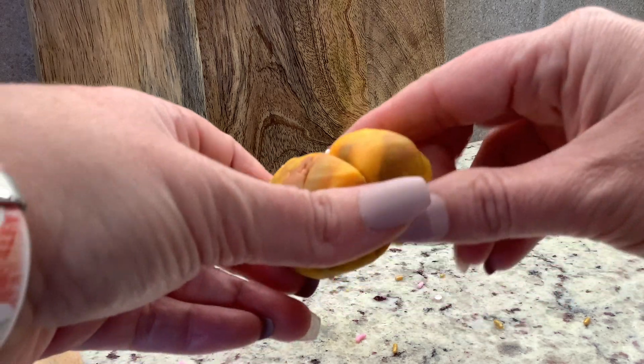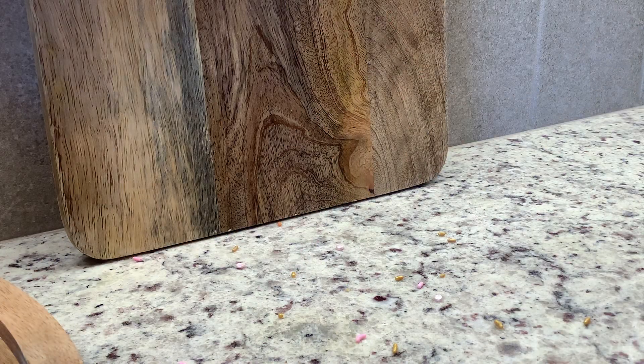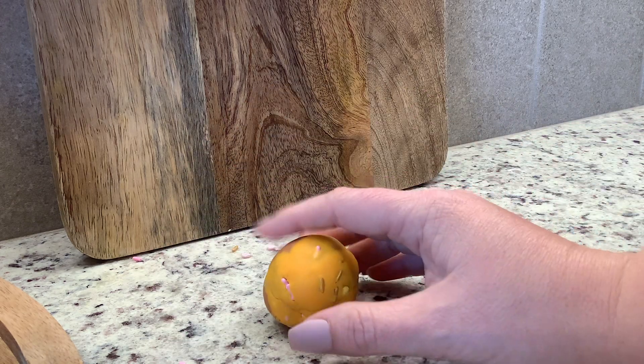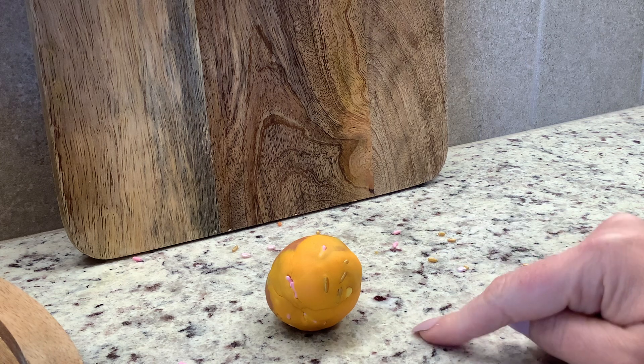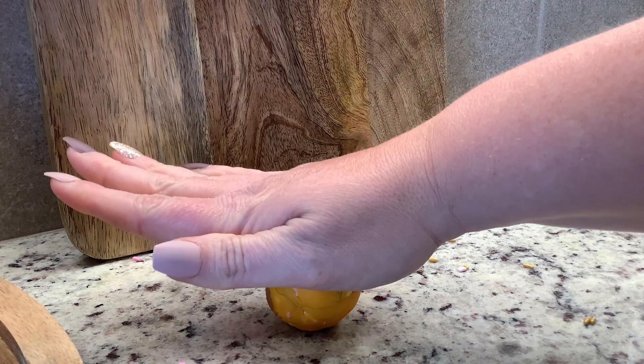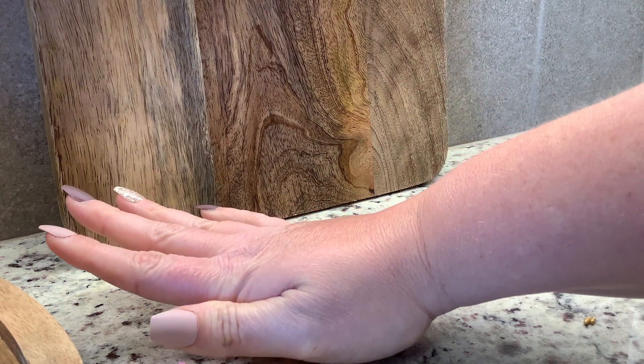Now let's take a look at if this rock, or this play-doh, underwent directed pressure. So roll it back into a ball, get some sprinkles out of the way, and I'm going to use the counter as one area of pressure — one side of pressure — and my hand is the other. So I'll just take my hand and smush it.